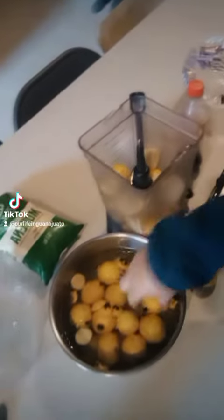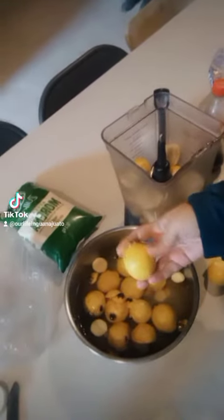So I'm making the agua fresca de guayaba. I'm soaking them in water and vinegar, and then I chop off the top and the bottom and cut them in half, and then I throw them in the blender with some of our drinking water.